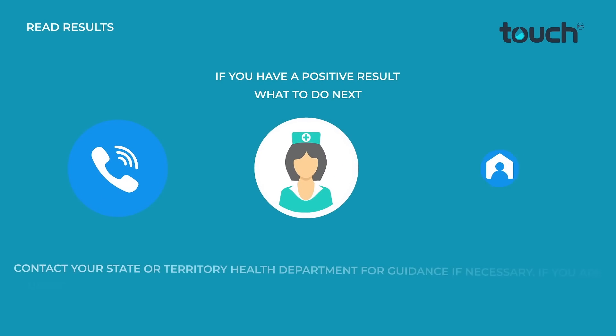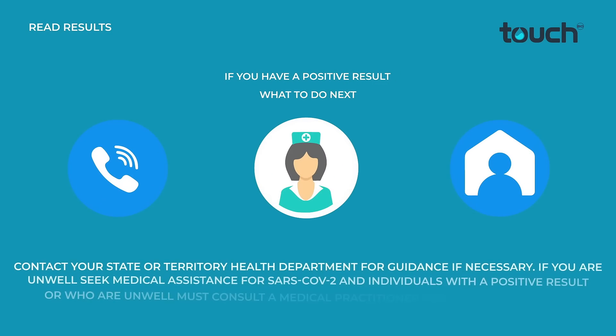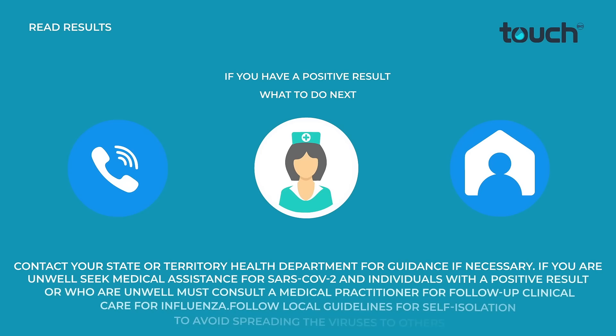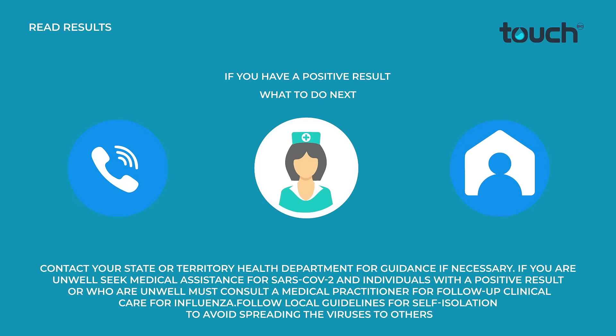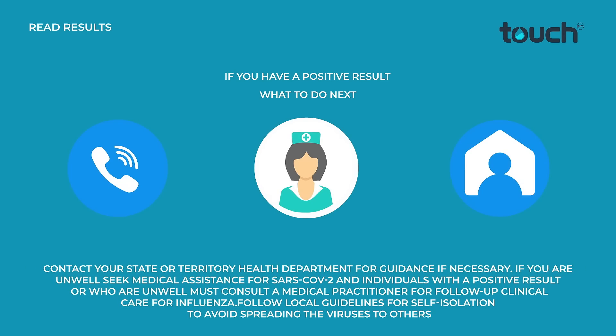Contact your state or territory health department for guidance if necessary. If you are unwell, seek medical assistance for SARS-CoV-2. Individuals with a positive result or who are unwell must consult a medical practitioner for follow-up clinical care for Influenza. Follow local guidelines for self-isolation to avoid spreading the virus to others.